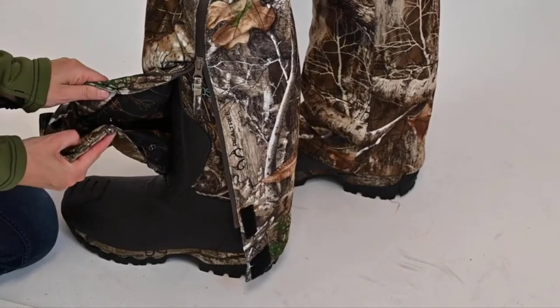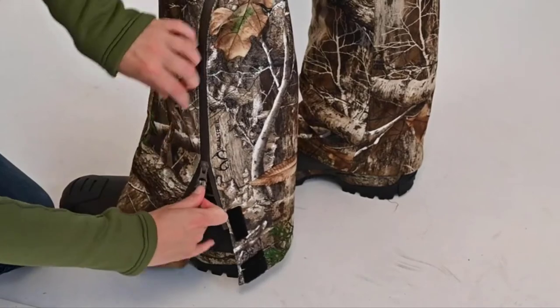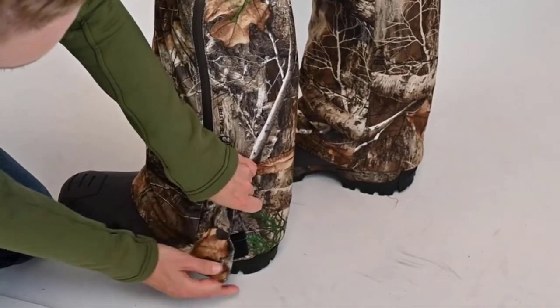There is an adjustable snap inseam that adjusts from 28.5 to 30.5 to 32.5 inches along the side zipper. The Kylie 3.0 jacket and bibs are available in Realtree Edge camo, True Timber camo, blaze orange, and blaze pink. Sizes range from extra extra small to 5XL.